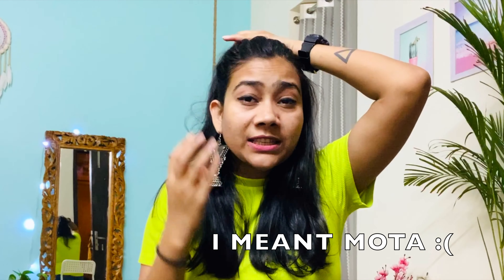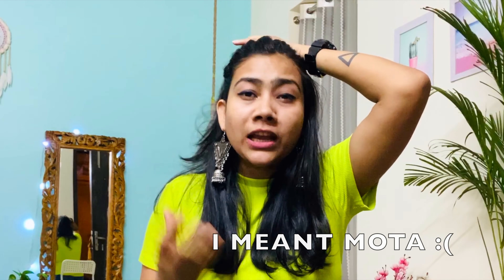Now moving to the second hairstyle, for which we have to open our hair. This is my favorite hairstyle. Take the hair from the side partition you like. If you take the hair like this, your face will look smaller — the whole portion of the face will look small. So if your face is bigger, always make sure that your hair stays on the face.